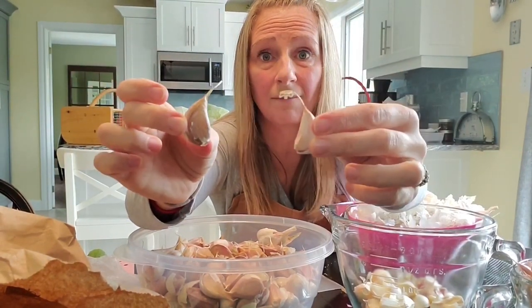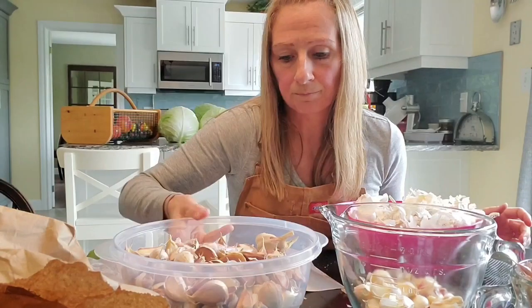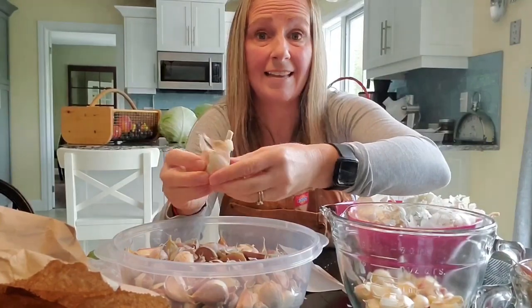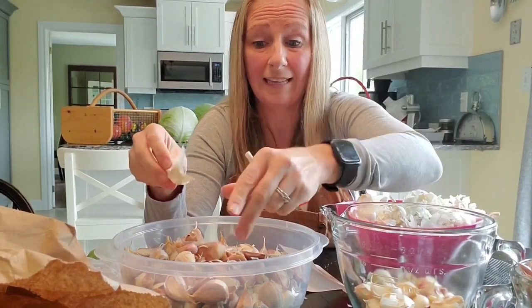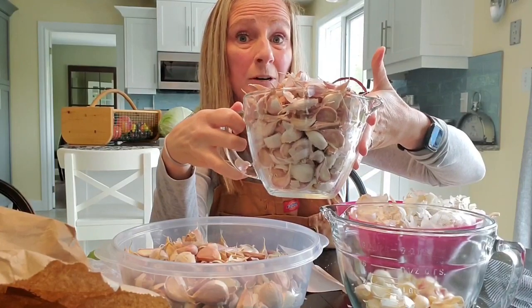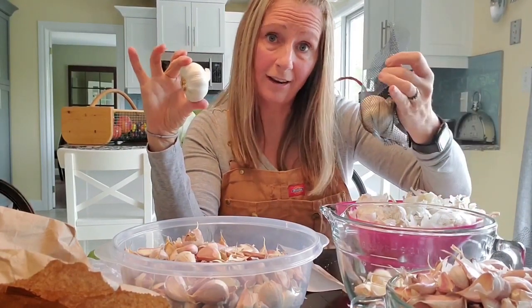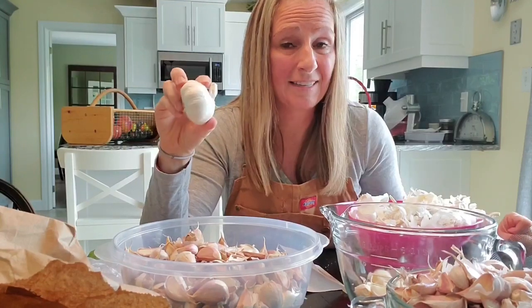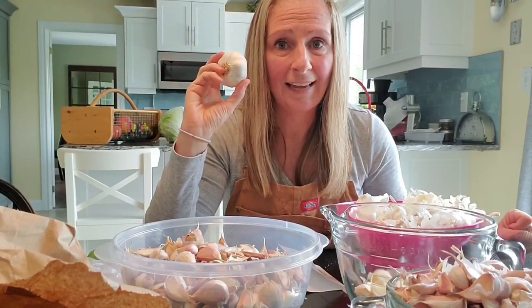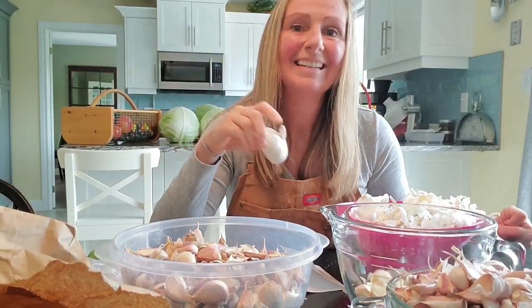The other thing I found interesting is the difference between the Red German garlic and the Music garlic — look at the differences between them. The Music garlic is double the size of the Red German garlic. Now the Red German garlic is supposed to have a really nice spicy flavor to it, so I'm really excited about that. I've pulled apart all of the Music garlic and I have 266 cloves to plant. I've also pulled apart all of my Red German garlic and I have 279 to plant. I'm still going through some more of my organic, so I'll let you know the total once I'm done — but like everything I do in life, I've definitely gone overboard with how much garlic I'm going to need.